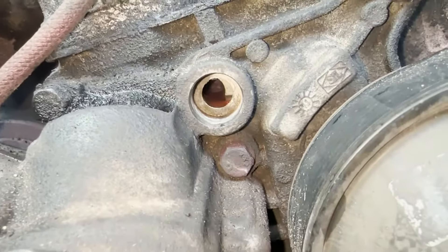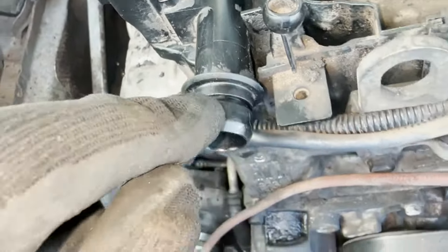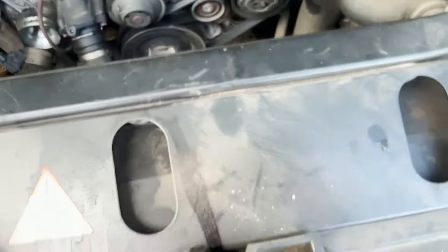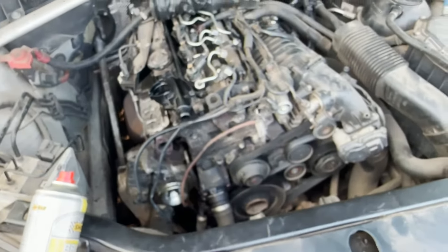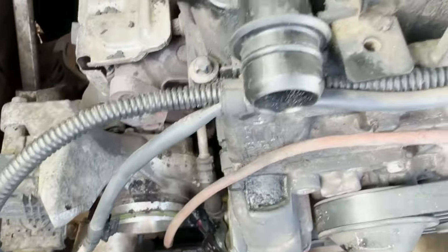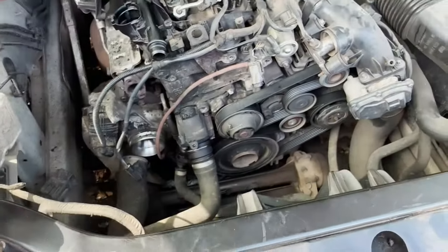We managed to clean inside the housing and removed the two O-rings — the smaller one from here and the big one that goes into the housing. We went and fetched new O-rings to make sure there's no more leak. Good news: both O-rings have been replaced, so we shouldn't have any more oil leaks. Now it's time to put everything back together.